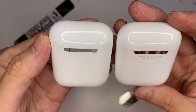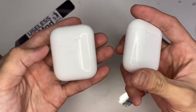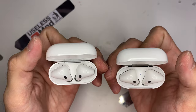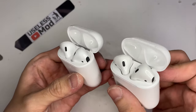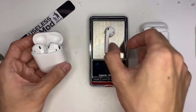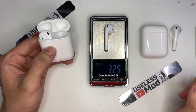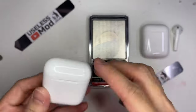For the charging case, you can clearly tell which one is which, because the button is at a different location and there is marking on the real AirPod. Let's measure the weight of both — the weights are very similar, less than a gram difference, so I think you cannot tell them apart by weight either.